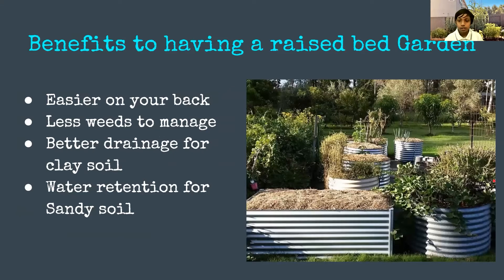Raised beds are easy on your back. For example, these are metal raised beds that Mark from Self-Sufficient Me uses in Australia — he uses them so it doesn't cramp his back because he doesn't want to reach too low. There are also much fewer weeds to manage because when you mulch the raised bed, the plants' leaves shade out the weeds and don't let them compete.